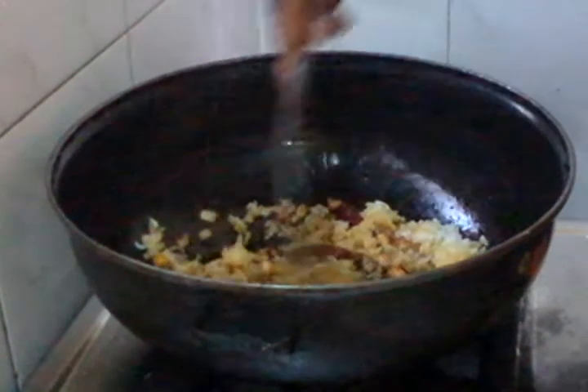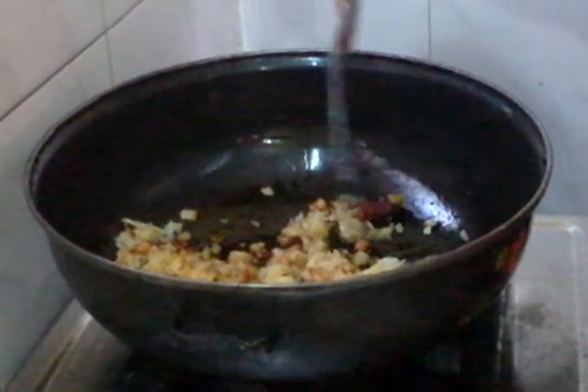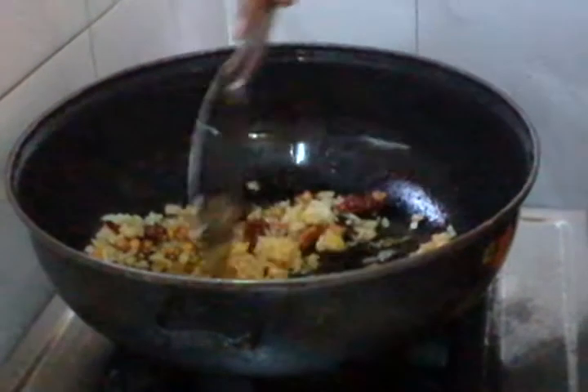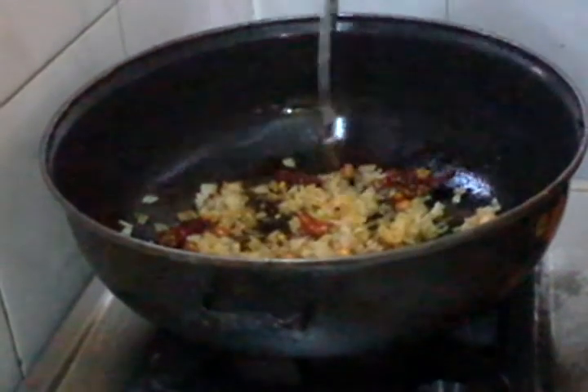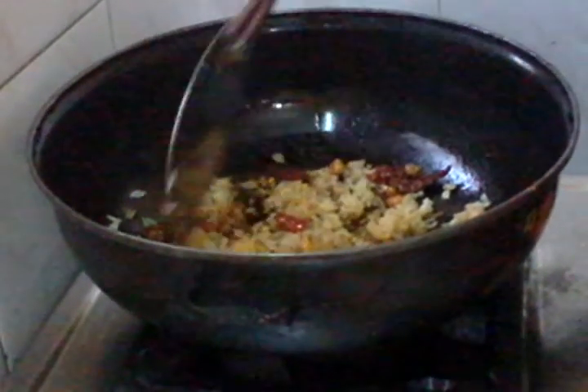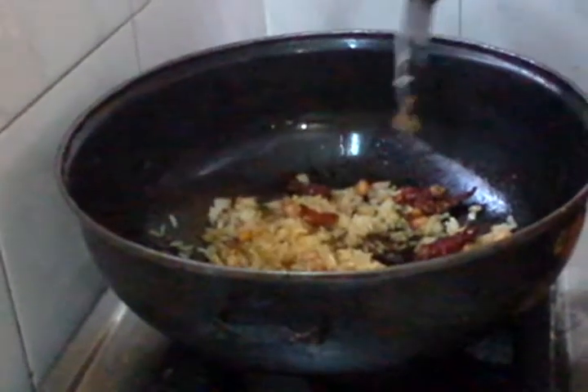If you need to cook it, put it on the stove and add it on. We will cook it on instant food. If you cook it for 3 days, we will cook it on the stove.